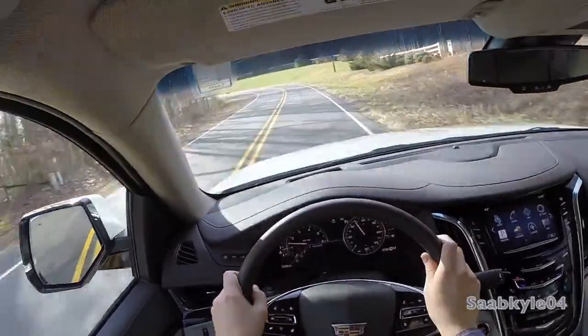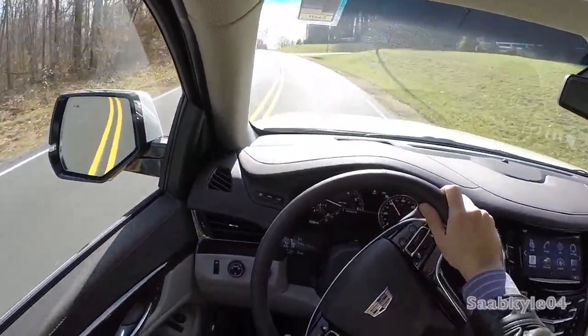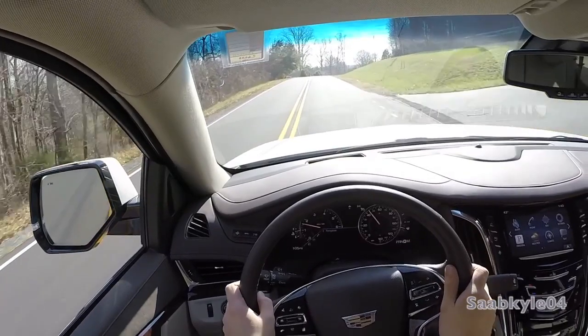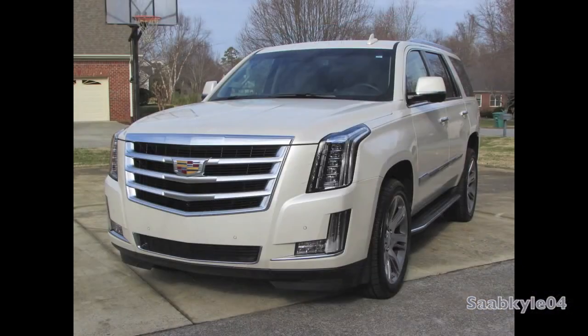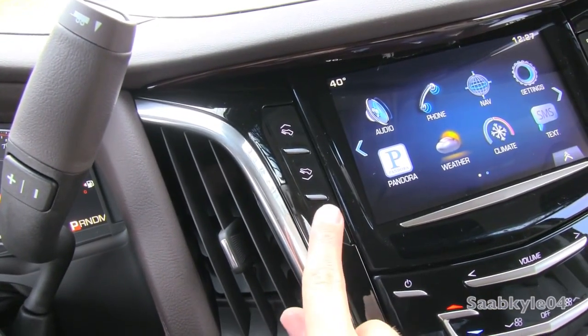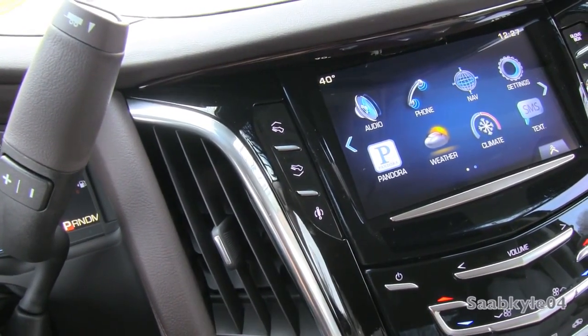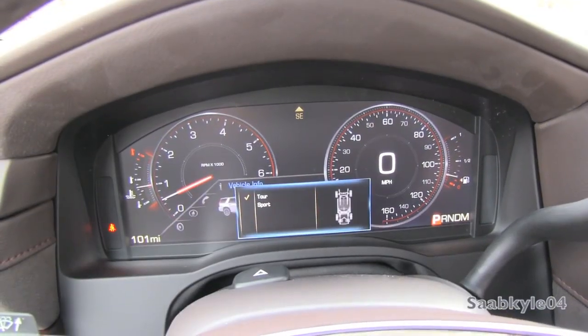The biggest advancement in ride quality are the standard magnetorheological adaptive shock absorbers — optional on the Tahoe and Yukon — featuring a new dual-electric coil design that allows near-instantaneous shock adaptation for varying road conditions. Two driver-adjustable modes, Tour and Sport, allow for either a more comfortable or dynamically stiffer ride on demand.